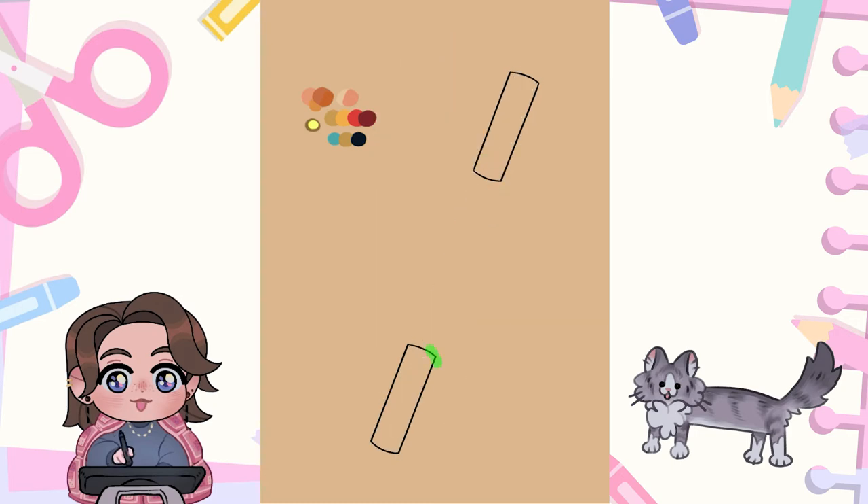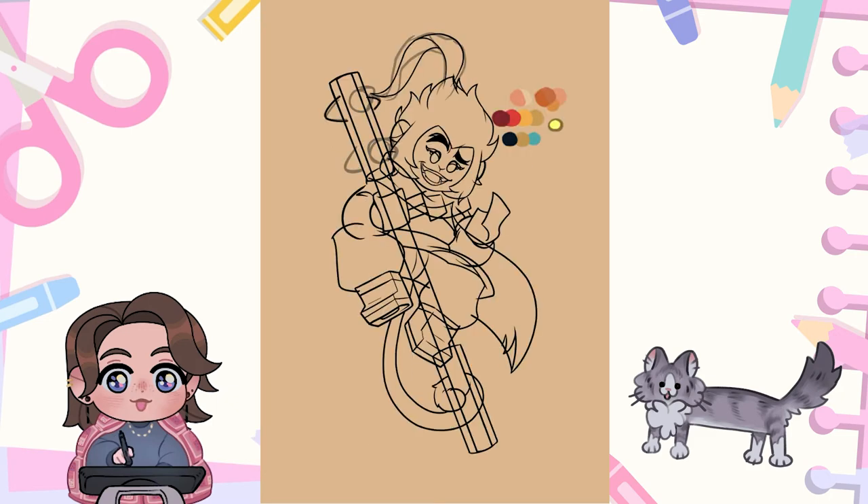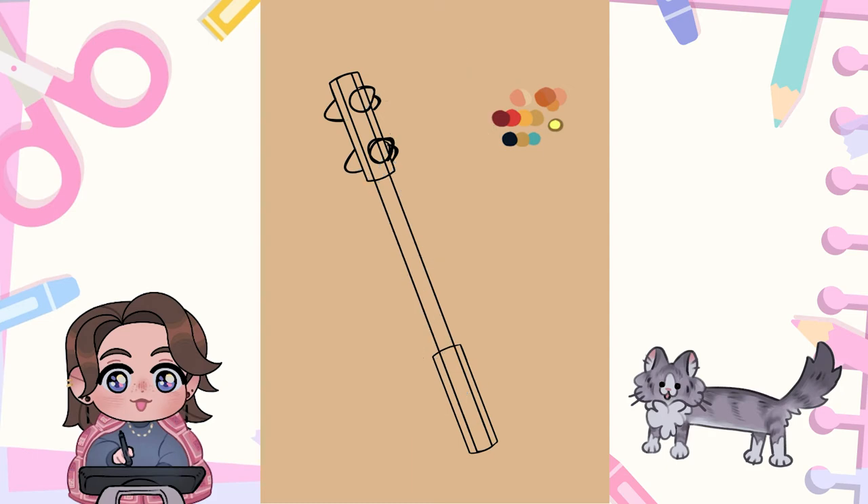Now I'm going to finish his staff. I did a couple of different passes with more stylized round spikes, but it's more spiky in the show so I ended up just sticking with that.